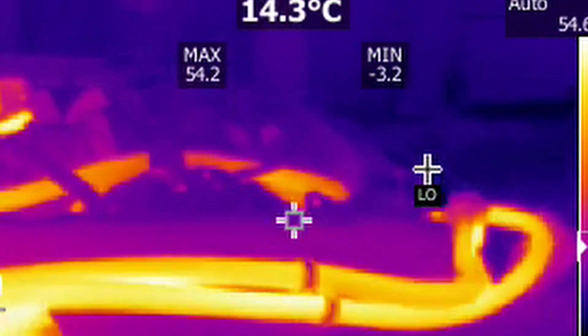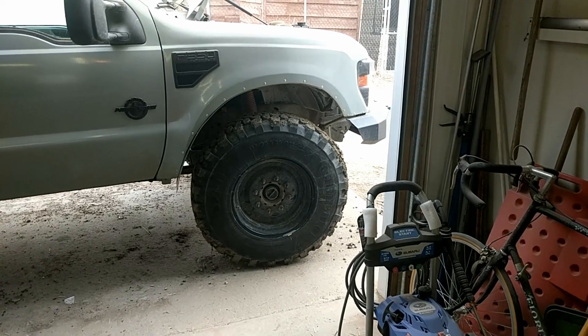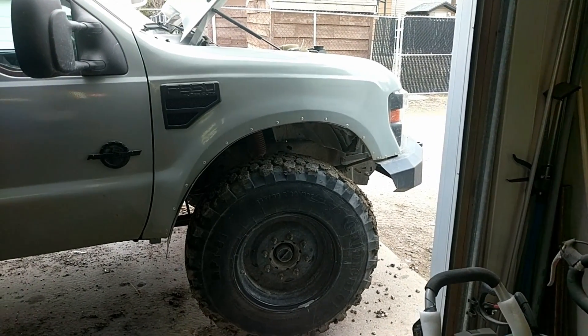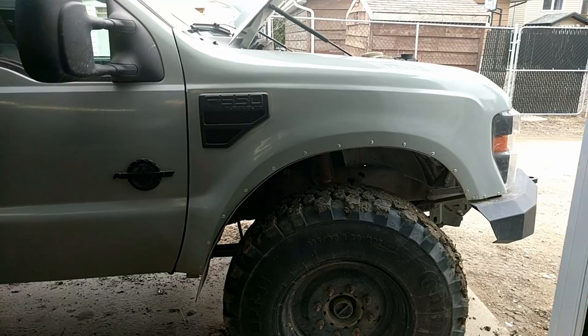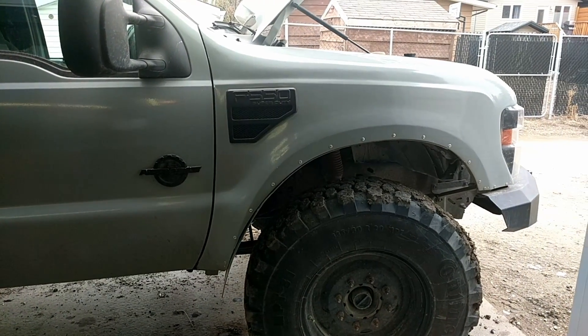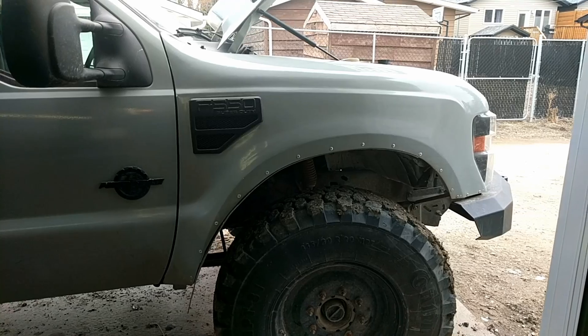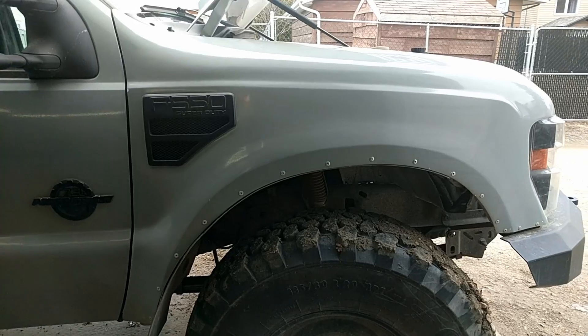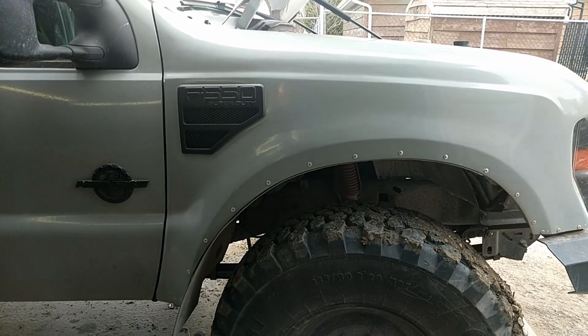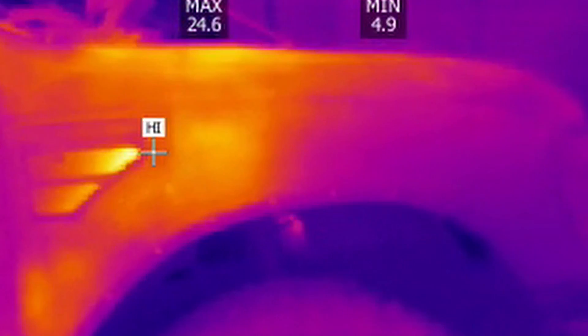The next day I buttoned up the fender and put it all back together. What I was most concerned about is the ABS fender liner being in close proximity to the exhaust tubing — I wanted to make sure nothing was going to get too hot and become a fire hazard. Breaking out the thermal camera again: on a cold start you can see the exhaust tubing through the crack between the door and fender, and after a few minutes the fender is warm at about 24 degrees Celsius.